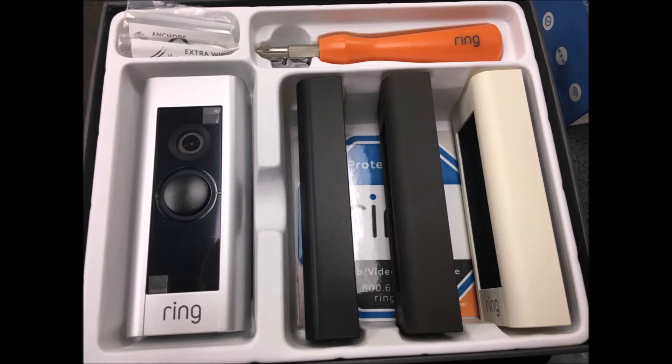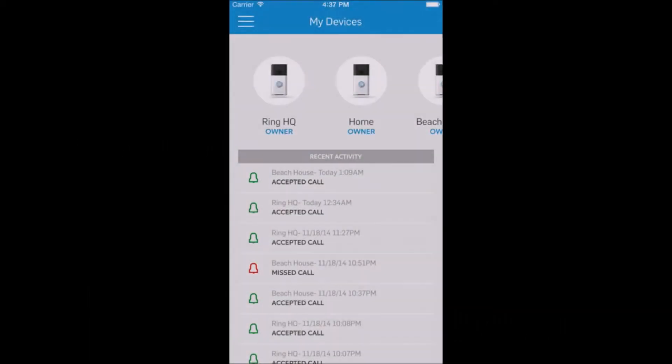The installation process is extremely simple and can be broken down into four steps. Step one: download the Ring app from your smartphone's app store. This can be done on either Android or Apple devices.